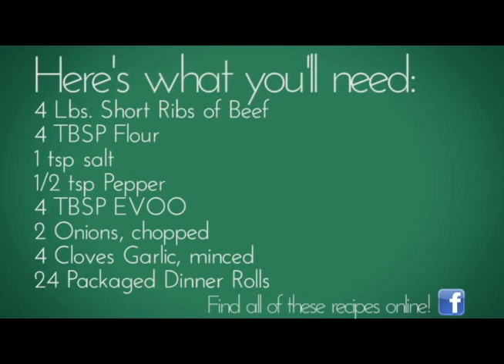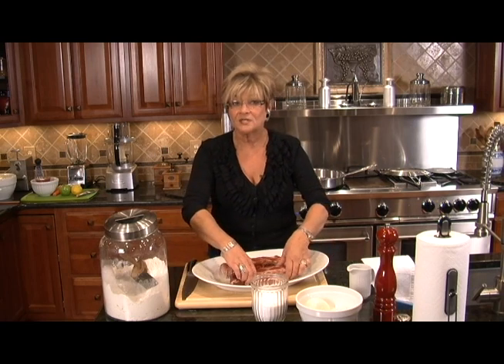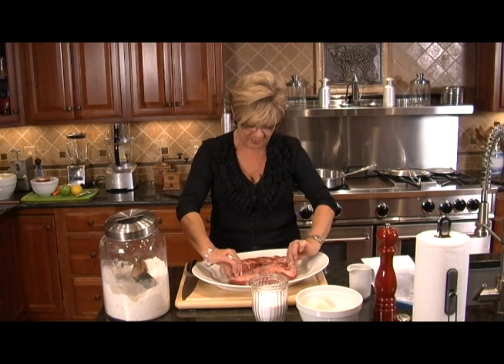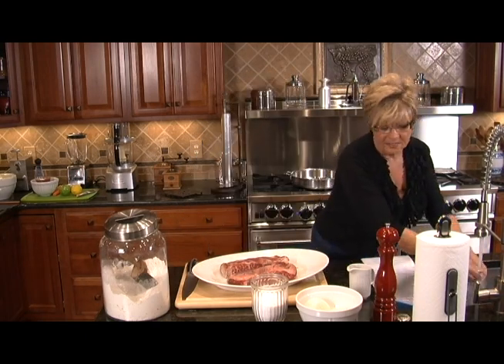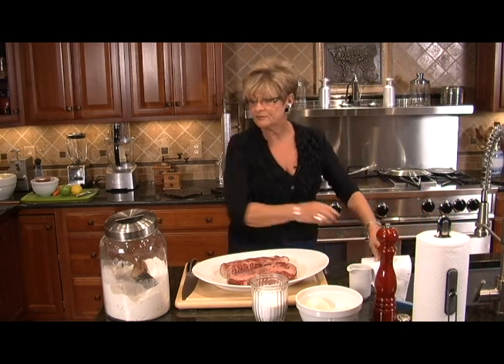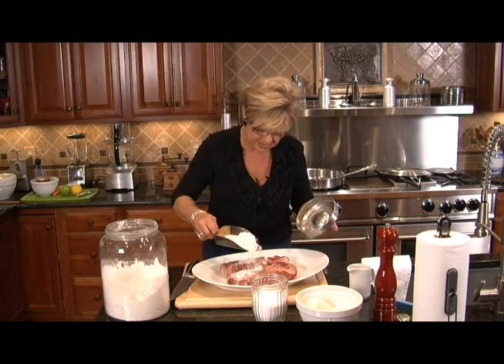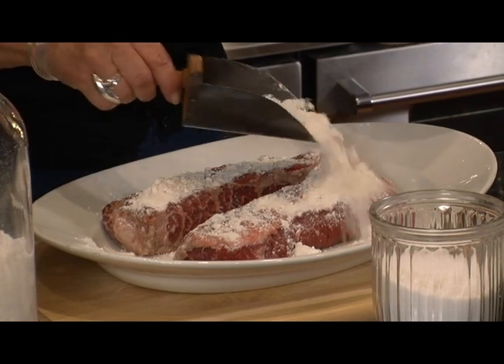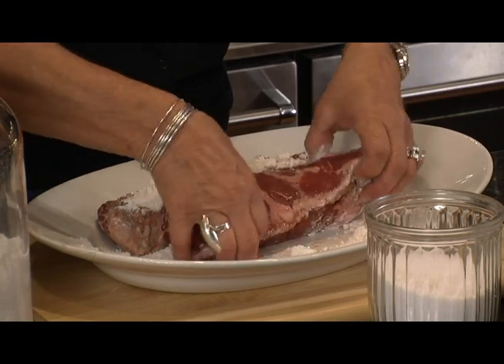Here's what you'll need for the short rib sliders. I've got about four pounds and we're going to turn this into sliders. A slider is a little sandwich, a fun sandwich. I'm going to take my meat and put a little bit of salt, a little bit of pepper, and a little bit of flour on top of it. We're just going to brown it off in our frying pan. Let's take a little bit of flour and roll this around to get it nice and coated on all sides.